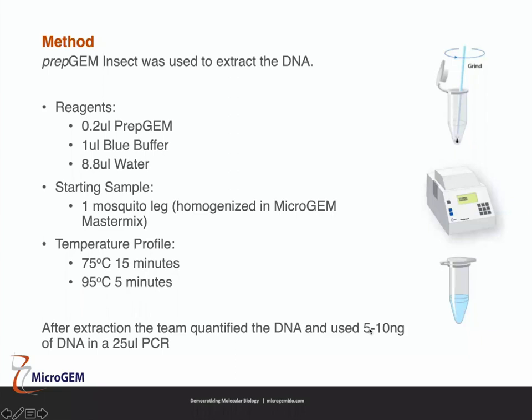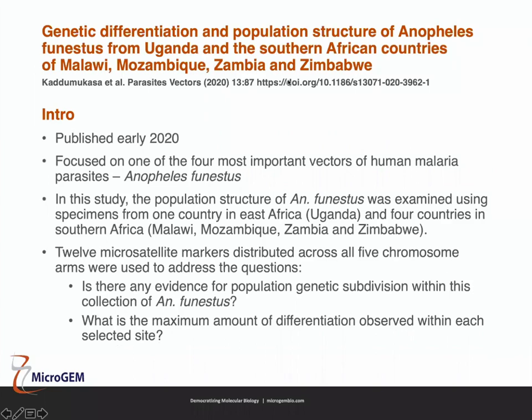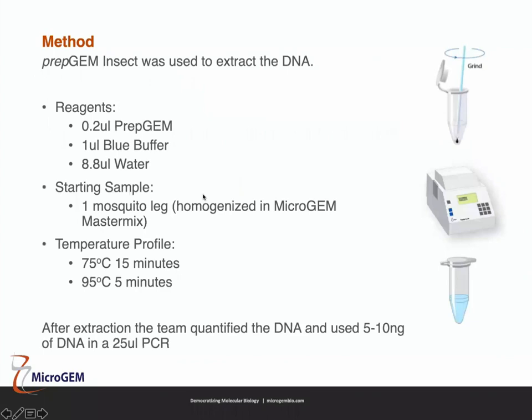The study found high genetic diversity — two to nineteen alleles per locus, with an average of seven alleles — and identified two clusters among the Anopheles funestus populations. Their closing remark was that further research on the population dynamics of Anopheles funestus in East and Southern Africa is essential to understand the implications of population structuring and its effect on the efficient implementation of mosquito vector control.